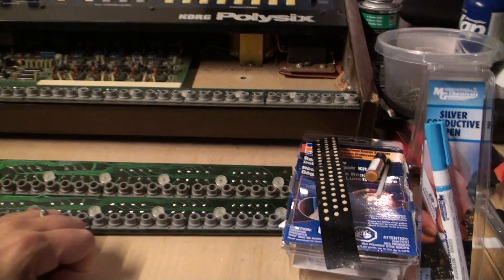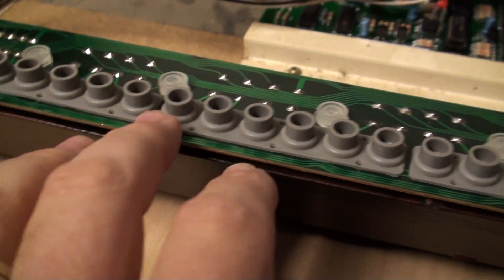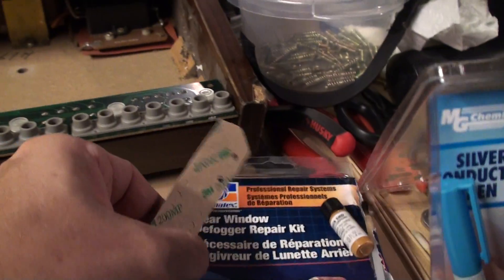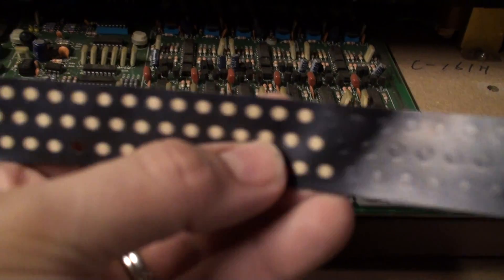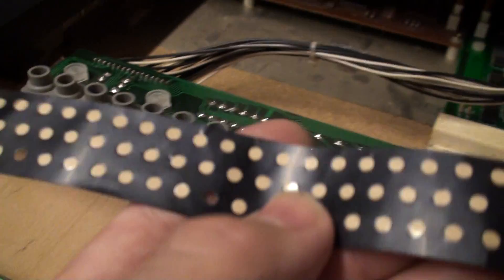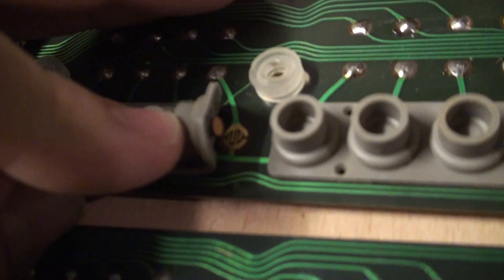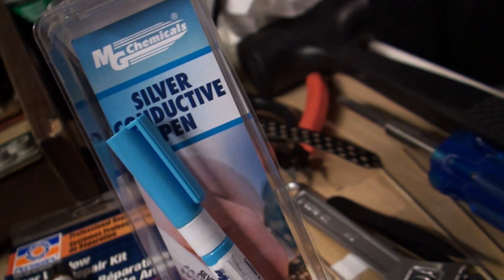Welcome back, it's testing time. I have three Poly-6 contact board and membrane assemblies already set up. One of them was re-contacted using Bob Weigel's (The Synth Doctrine) self-adhesive pads. The second board has silvery contacts because we used the MG Chemicals silver conductive pen to resurface them.